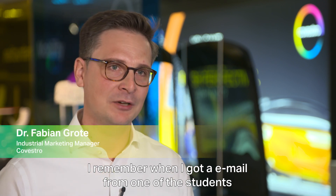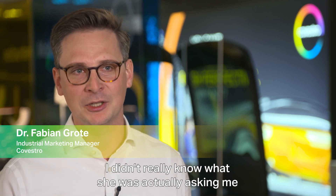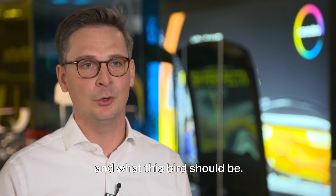I remember when I got an email from one of the students sending me a first draft, and it was a bird. I did not really know what she was actually asking me or what this bird should be.